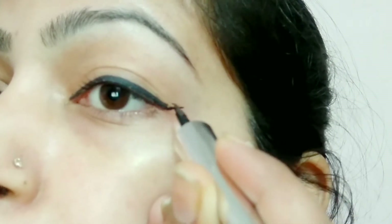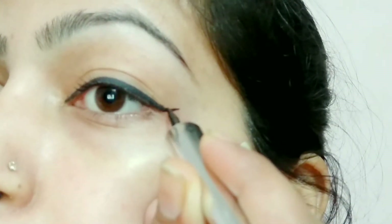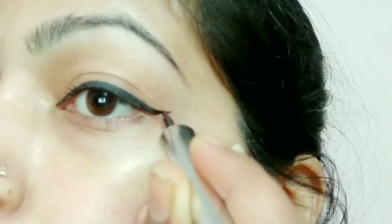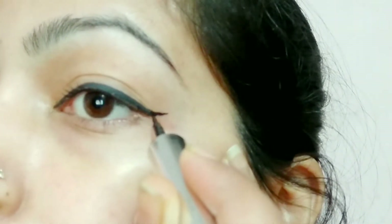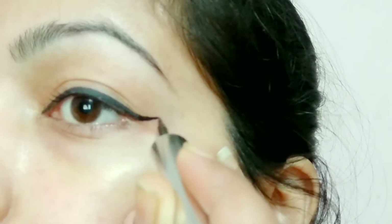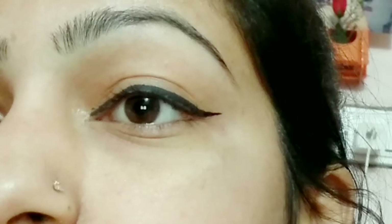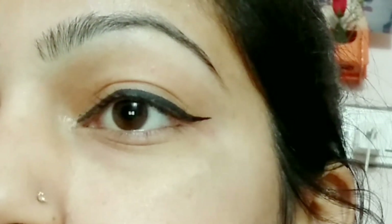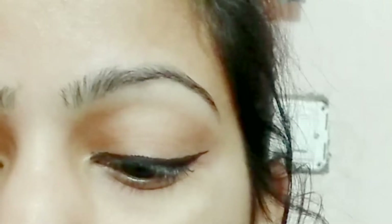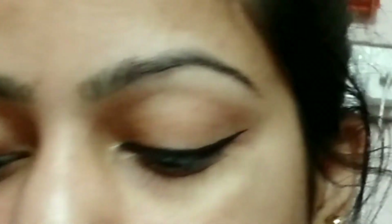After that, you have to create a straight line, then you have to fill it with the liner. This eyeliner style is inspired by Kitty Sun and Actors' makeup.